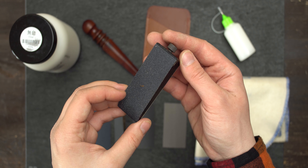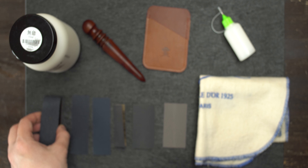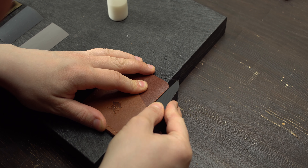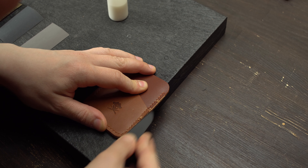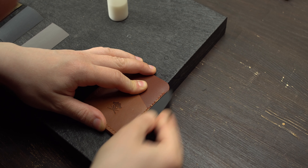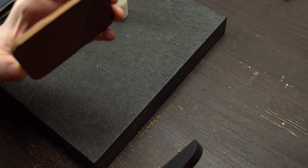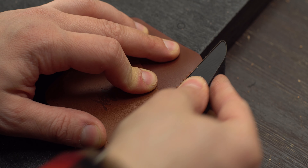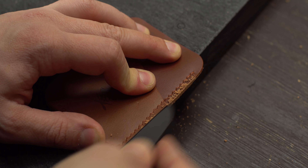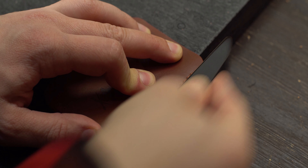I also recommend using sanding blocks — they are pretty useful, at least for the first step. Step one, and the most crucial one. For this step I recommend using sanding blocks; it's not necessary but it's much more convenient and faster. You can also use any rotary tool if you have one. Our main goal is to make the edge as flat as possible.